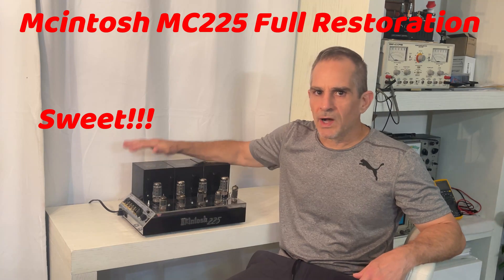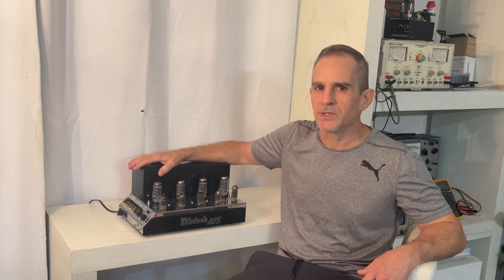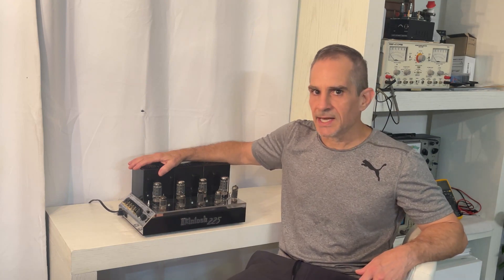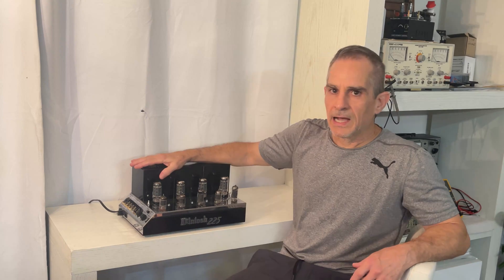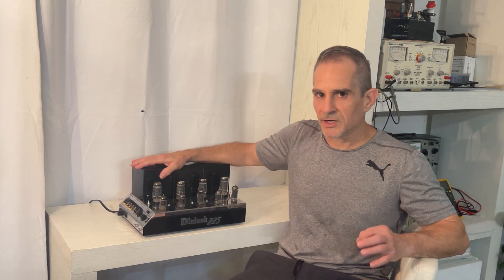In this video, I'm going to show you how I restore a Macintosh MC225. I'm going to show you what I do to it, why I do it, and the effect that it has on the sound. I am also going to show you the parts that I use, which are handpicked.